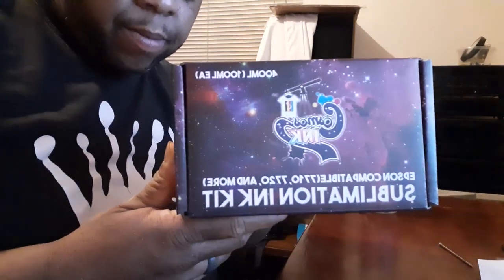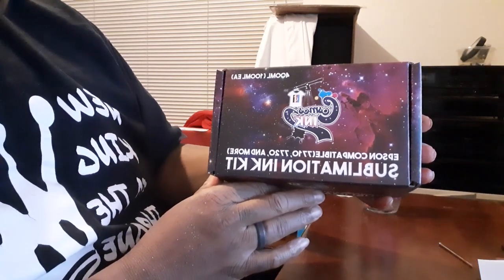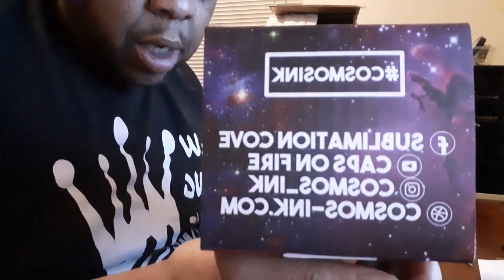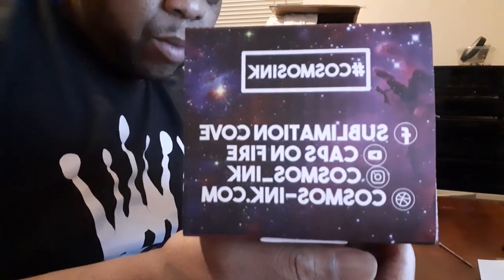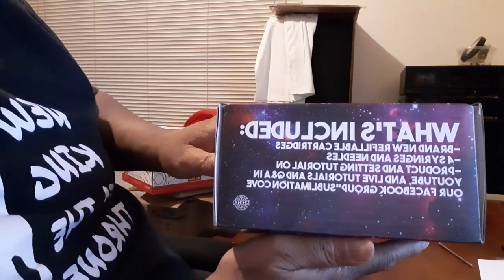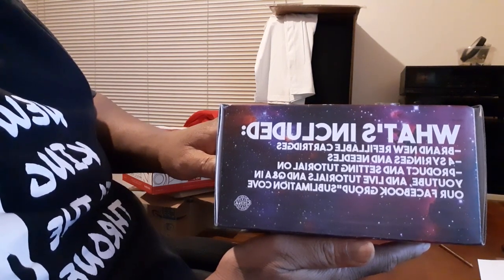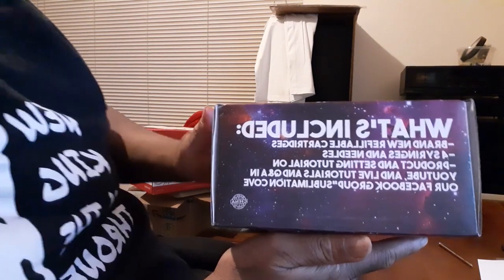Packaging is dope. Epson compatible — 7017, 7020 sublimation ink kit. That's who I got it from, Cosmosinc.com. They got the Facebook group Sublimation Code that I'm part of, and Caps on Fire — that's just YouTube. Also included: brand new refillable cartridges, four syringes and needles, and product and setting tutorials on YouTube and live tutorials.